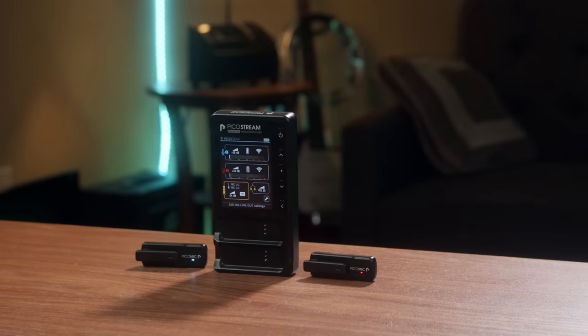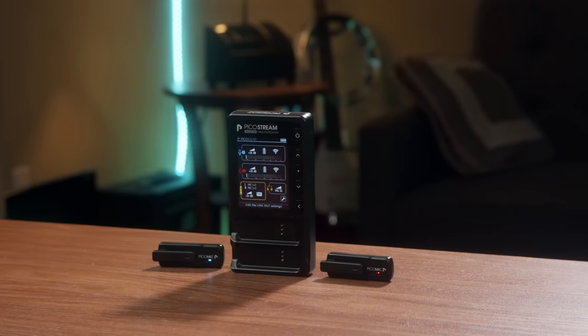Hey guys, I'm actually very excited because I wanted to show you this really cool new wireless microphone system which is actually the world's smallest wireless lav system and I also think it's the easiest to set up.